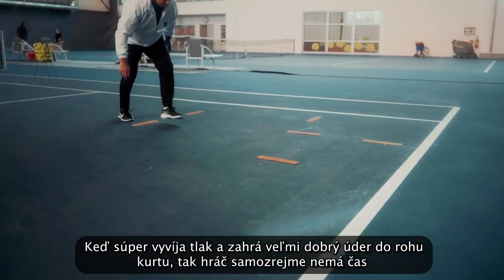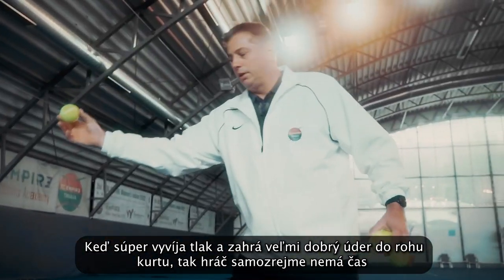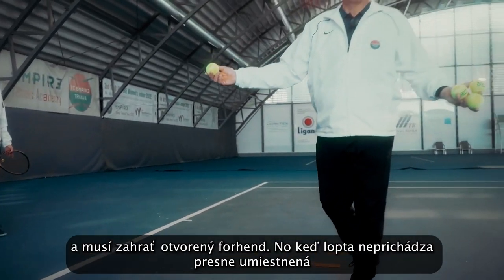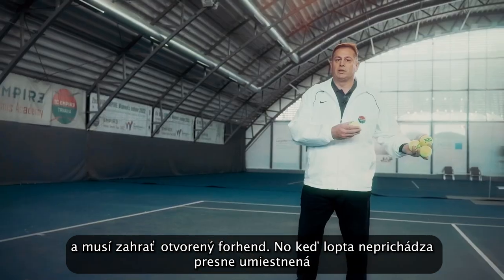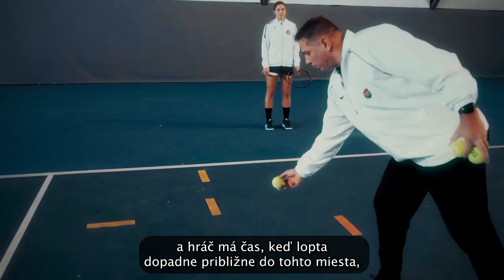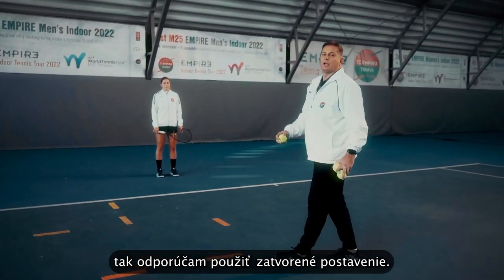When the opponent is putting pressure and playing a very good shot deep into the corner, then obviously the player has no time and needs to use the open stance forehand. But when the ball is not coming so precisely and the player has time — so the ball is coming in this area — then I recommend using the closed stance.